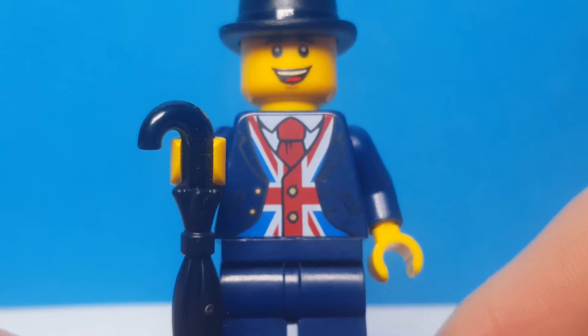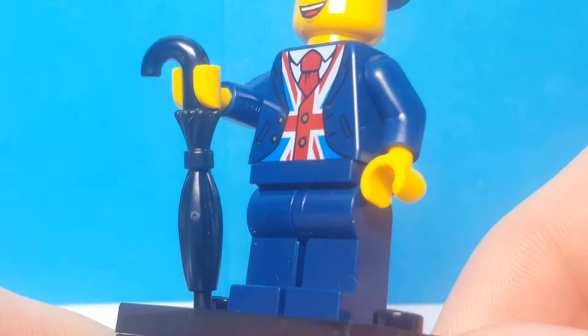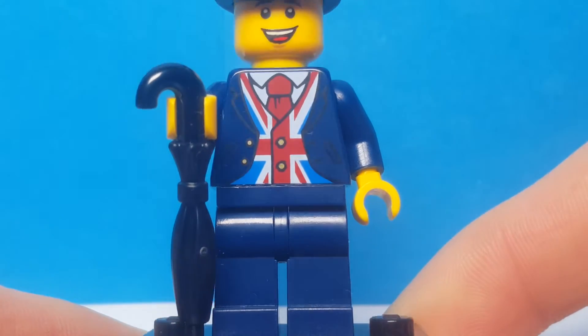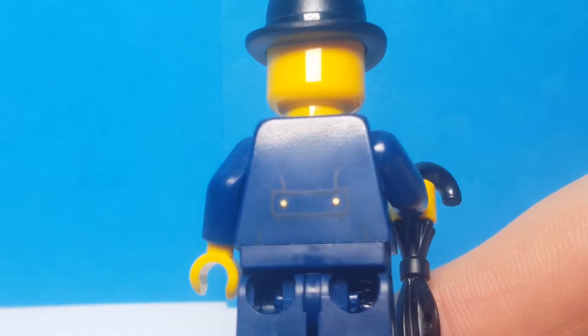So here he is. He's got the exclusive print on the front which is a Union Jack as his shirt and his tie. Comes with just a normal black umbrella piece which is nice. Just some navy blue leg pieces as well, though he has printing on that, and he's got print on the back which is nice — the back of his coat.